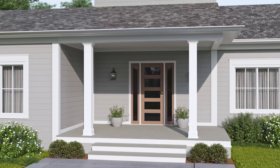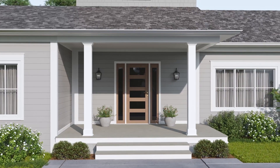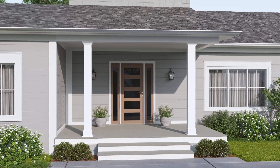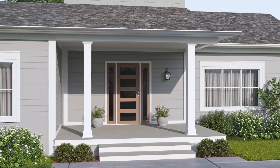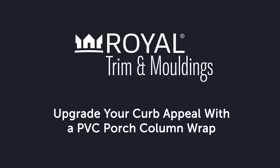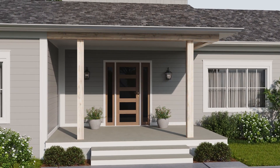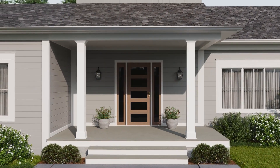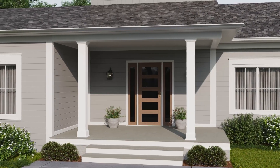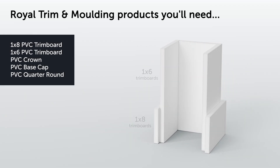Get to know Westlake Royal trim and molding — an ever-expanding collection of interior and exterior products that deliver beautiful, durable design solutions for every home project. Now let's take a look at how to use Royal PVC trim solutions to add designer low maintenance porch columns to your home. With products available in a wide variety of profiles, thicknesses and lengths, a project like this is a snap. We'll be making columns, bases and capitals for each post using butt joints and miter joints.